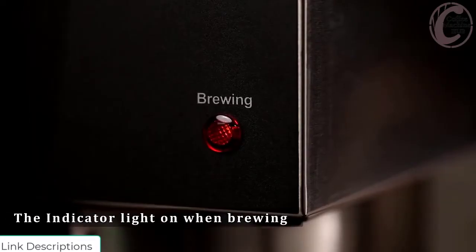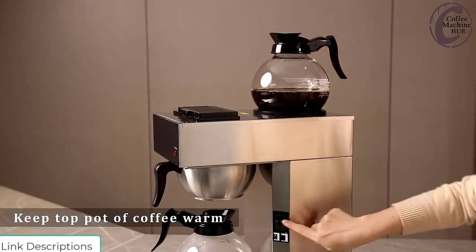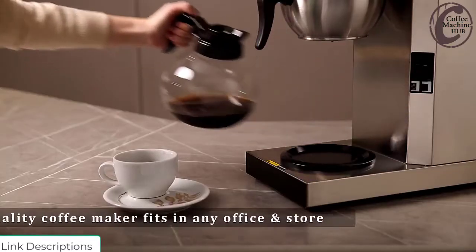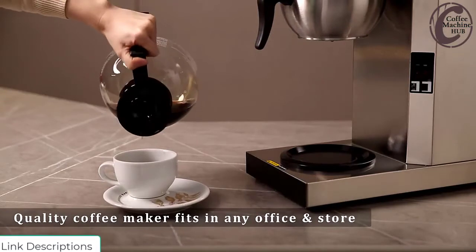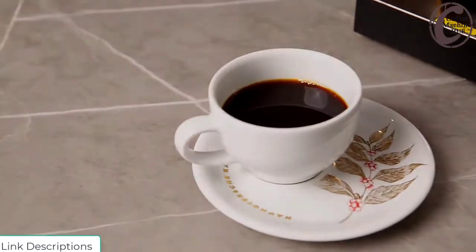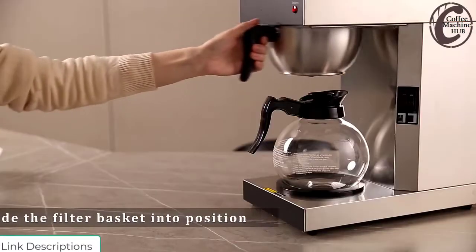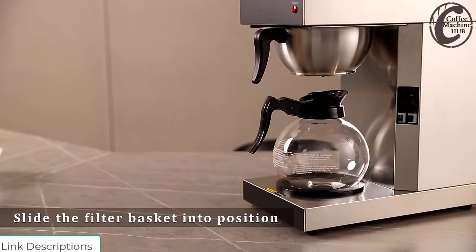Proprietary lid and spout design arcs the pour of coffee into the cup and wicks coffee drips back into the coffee pot, preventing a mess on cup or counter. The multi-stream spray head showers hot water evenly over the coffee grounds. A large flat-bottom filter and funnel allows more significant interaction between hot water and coffee grounds for superior flavor extraction.